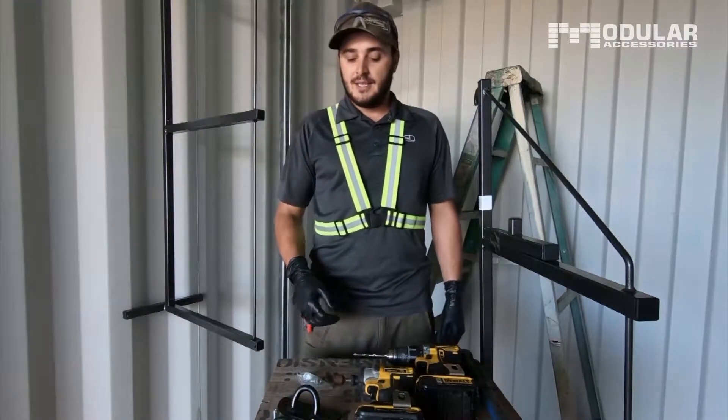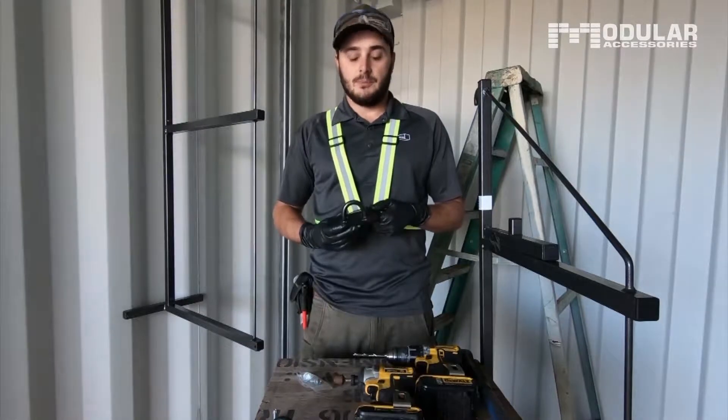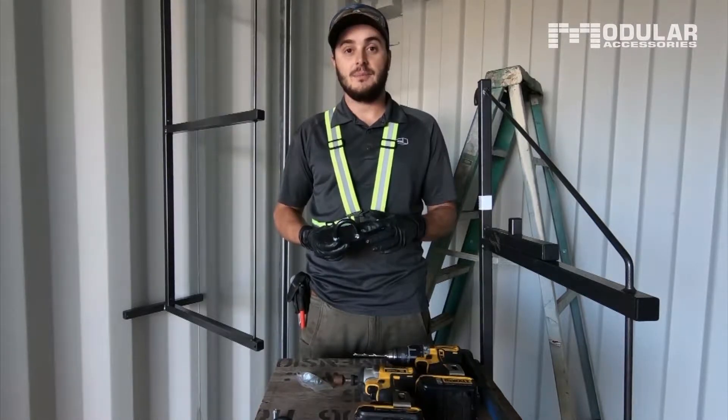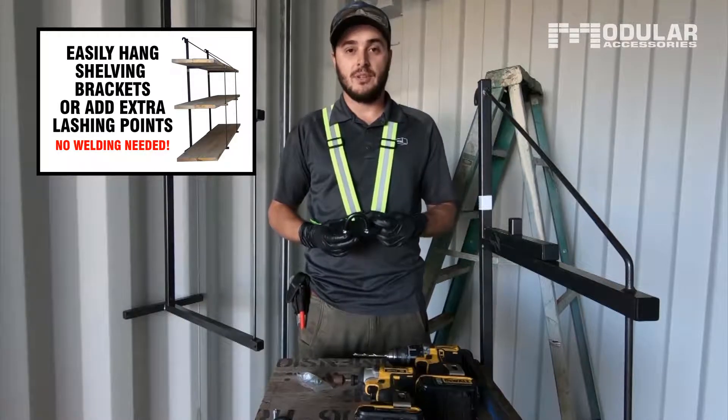Hi, it's Channing here with the Container Guy. Today I want to show you our new product we just got in. It's a bolt-on D-ring which allows you to install D-rings anywhere inside of 53 foot containers which do not have them, and in different places along the sidewall of 20 foot and 40 foot containers.